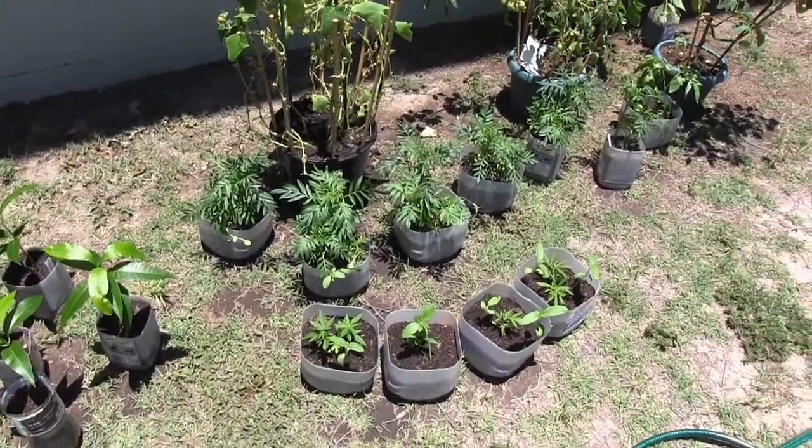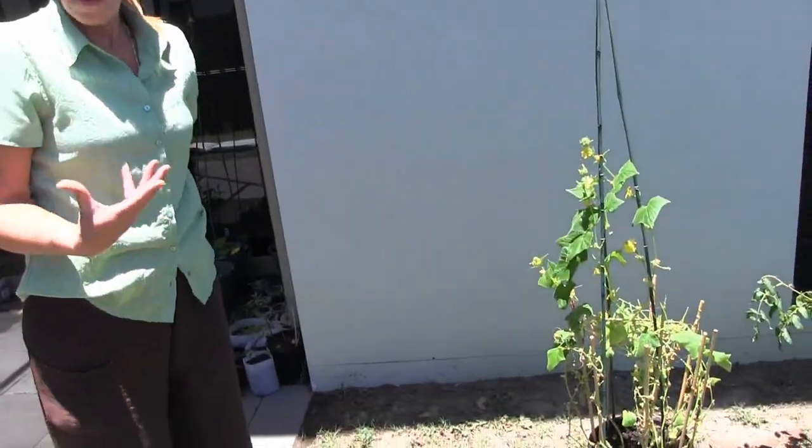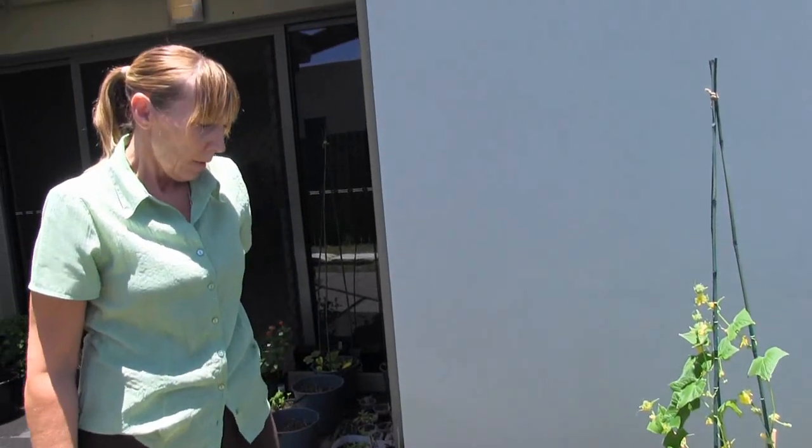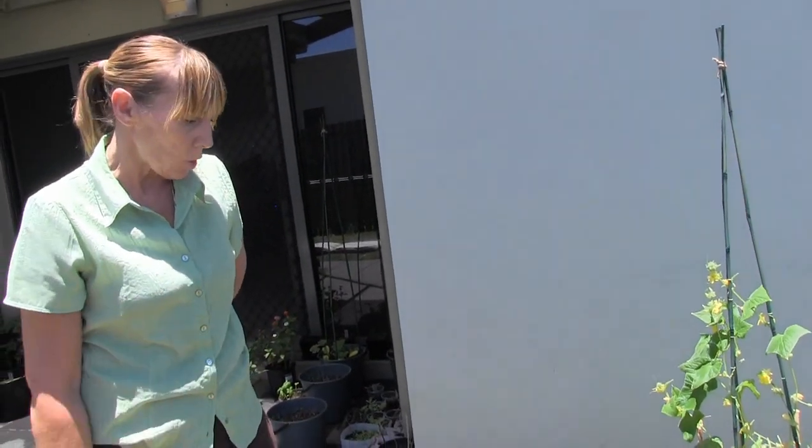And you can also eat the petals of the flower as well. Like the marigolds — you can gobble that. They're nice in winter salads and stuff. They're part of the Calendula family.